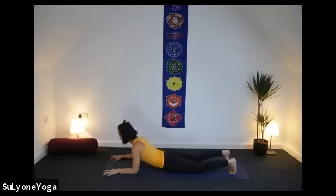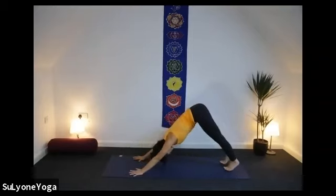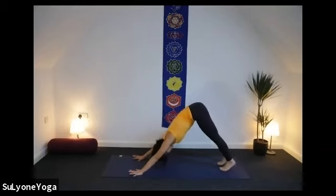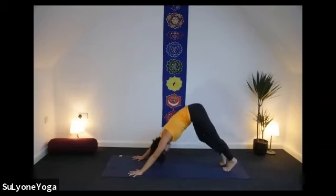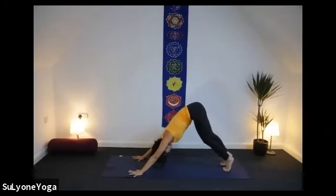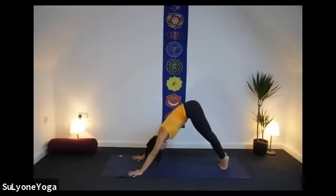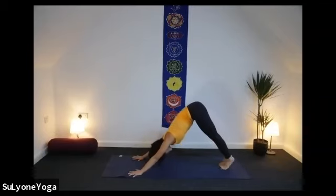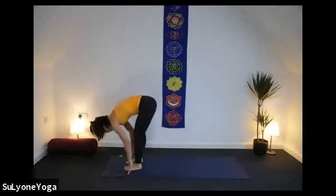Tuck the toes under. Gently come back to all fours. Tuck the toes under, lift your knees from the ground, and downward facing dog. Let's start here pedaling through each knee — keep bending your knees. Ten fingers wide open. Remind yourself — whenever your hands or feet touch the mat, grounding down. Open up your ten fingers and ten toes as much as you can. Bring your feet together. Inhale, lift both heels up. As exhale, ground down your heels, open up the back of your legs. Inhale, lift. Exhale, grounding down. Gently soften your knees. Walk your feet to the front of your mat and come to standing forward fold.